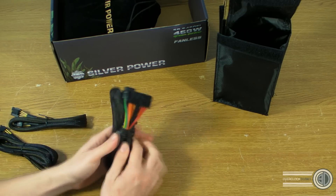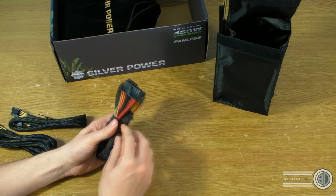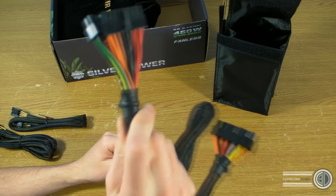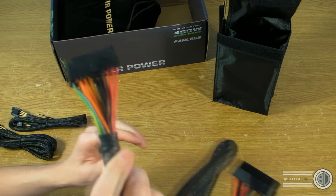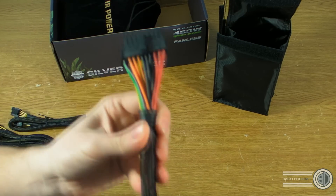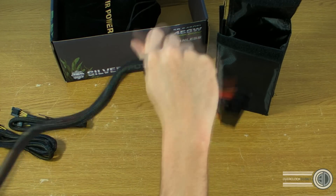The only real downside with the cables is that they still have coloured wires visible underneath, and you can see them at the ends. But the braid is actually better quality than what we've seen recently on the Enermax power supplies — it's a better quality overall.